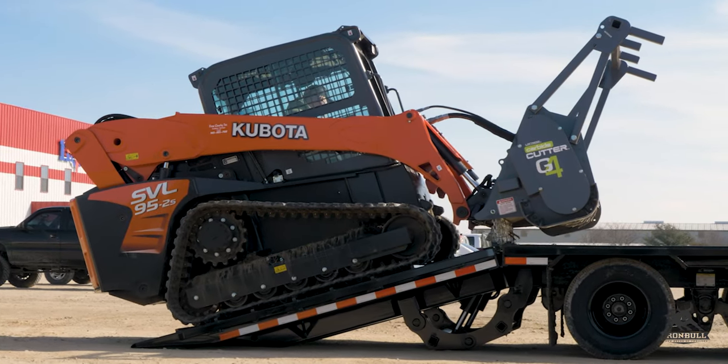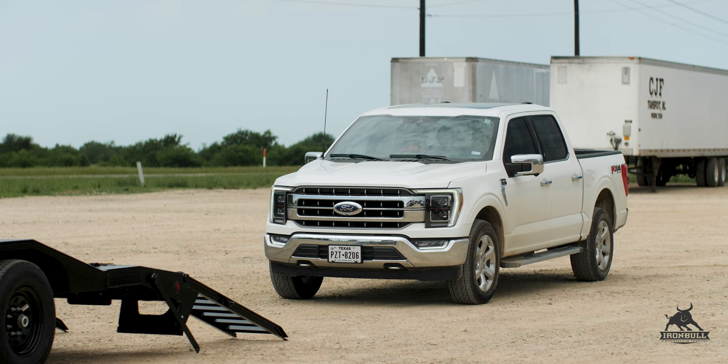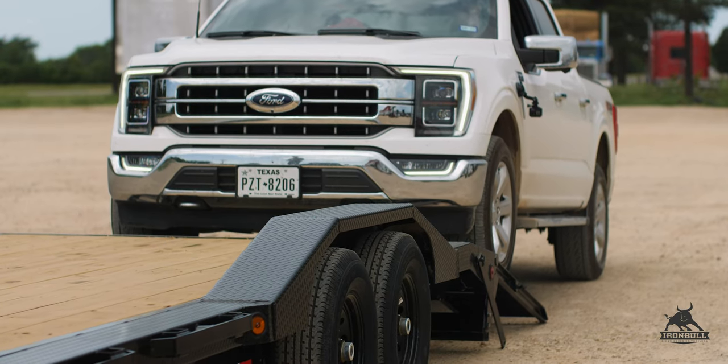If you're looking to haul some heavier, wider equipment, you may want to opt for a 102 inch wide trailer. This gives you more deck space and comes standard with quarter inch thick diamond plate fenders that are welded right into the deck of your trailer.